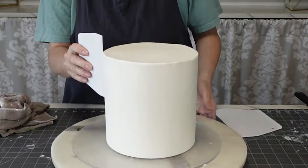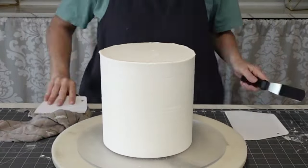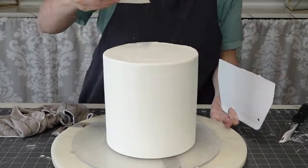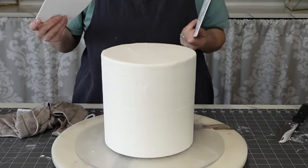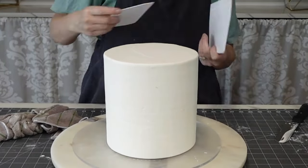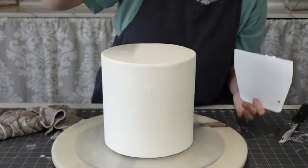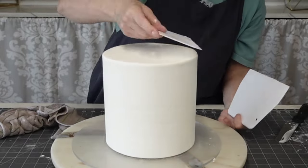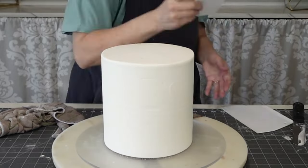Go ahead and pull that top rim into the middle. I know there's going to be texture spray on it, but personally I like to have my base coat as perfect as I can get it, because if you have lumps, bumps, or mistakes, even if you're doing fondant or a texture spray on top, you might still be able to see them.